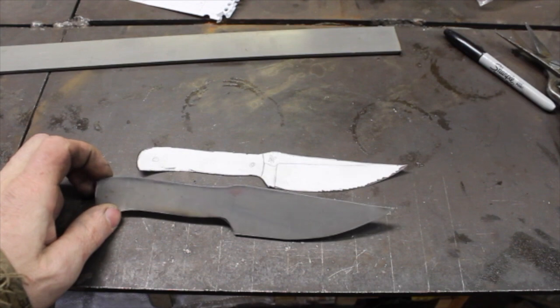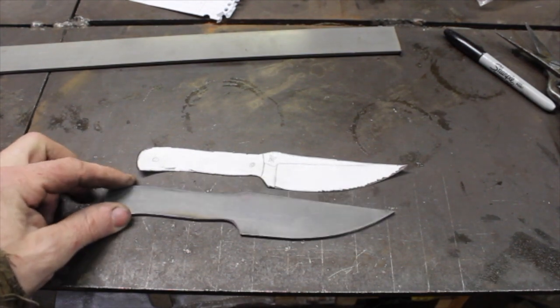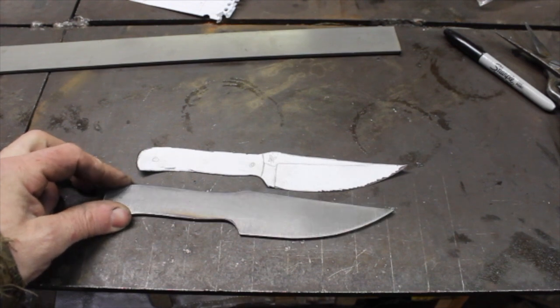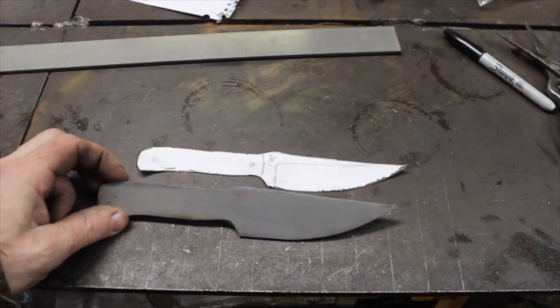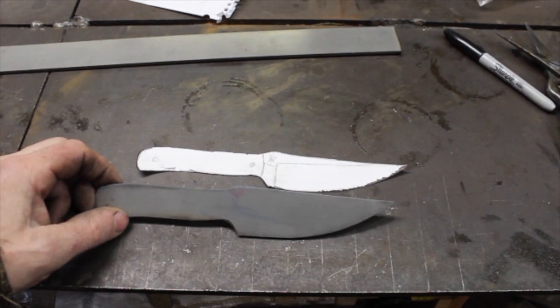There you have it — the blade is all profiled out. There are different ways to do this; I've always just freehand ground mine out and it works well for me and goes quite quickly.